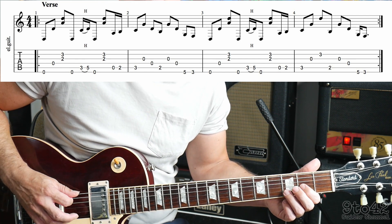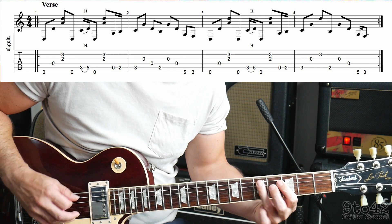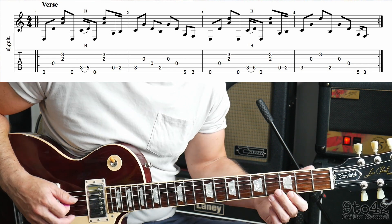So the first bar sounds like this, nice and slow. One more time.